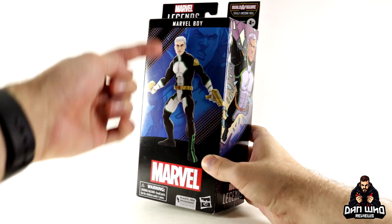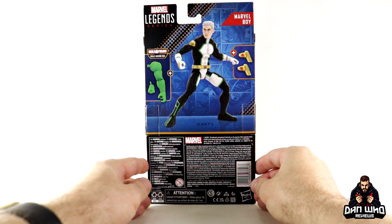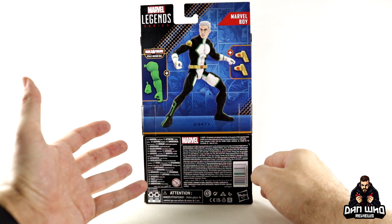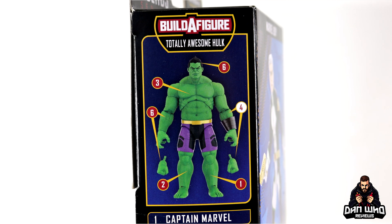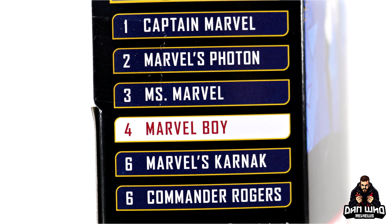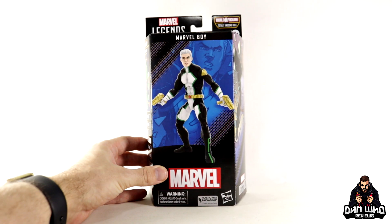We get a comic image on the side, which is actually from Young Avengers, as that's what this costume design represents. On the back we get another digital render, the Build-A-Figure pieces he comes with, plus his only accessories are those gauntlets that can turn into different weapons. On the side of the box we get an image of the Totally Awesome Hulk — complete to build him you will need to buy six of the seven figures in this wave.